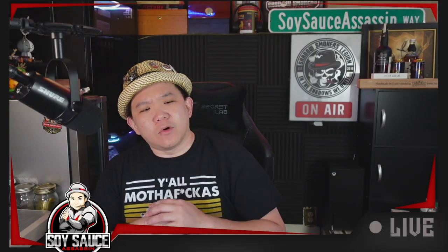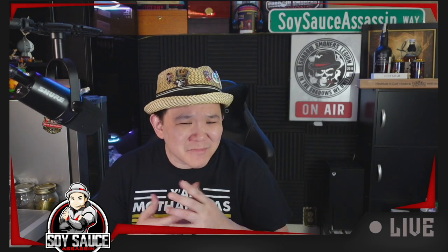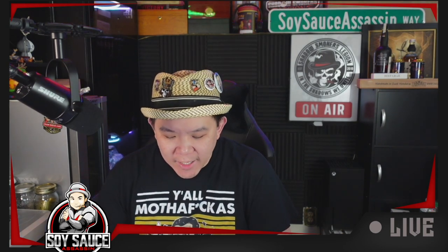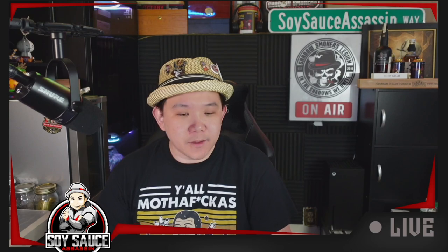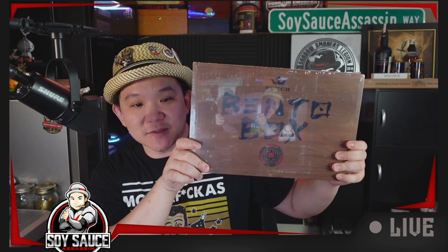Tony the Story Sass Assassin, welcome to another episode of Cigar Review, kinda. So today we're doing the Punch Bento Box. Very nice bento box, you can see myself right here. So yeah, Punch Bento Box.